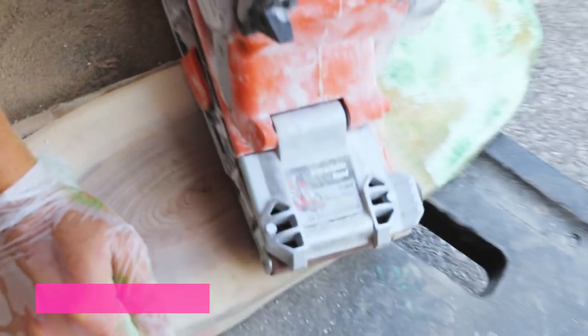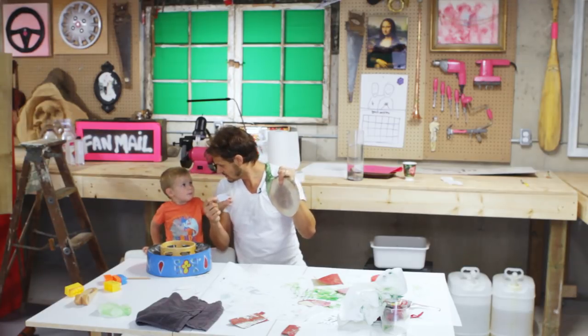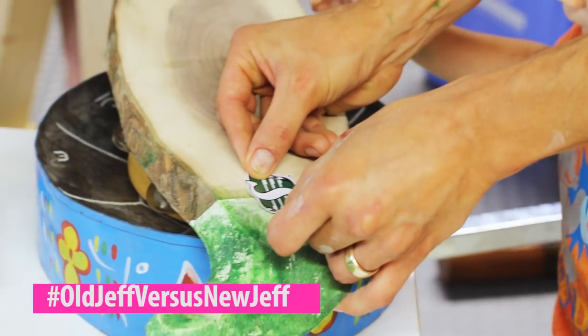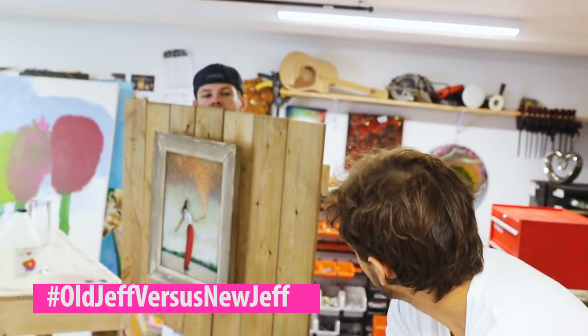I'm really happy with how it's turning out with that Rough Riders green there. We sanded off all the mess and now we're going to put on a sticker. Two Jeffs — now we have two Jeffs. It fits so nice like that, it makes me so happy. Does that make anyone else happy?